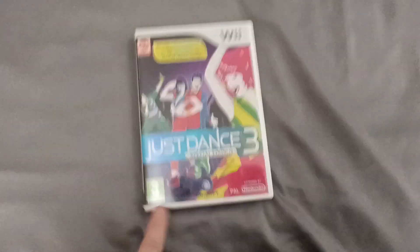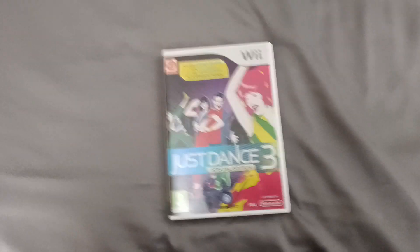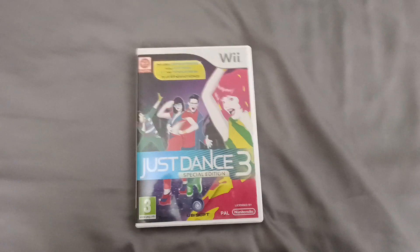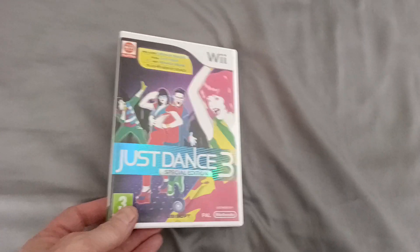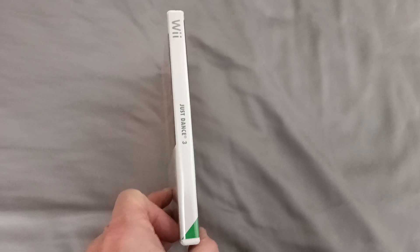This is the open version — I've done the sealed version before, but this is the open version so I can show you the inside. So that's the side, and it's PAL UK with the green triangle.